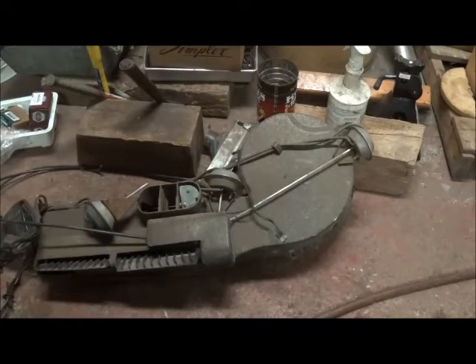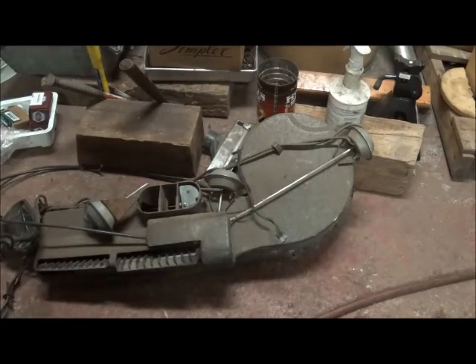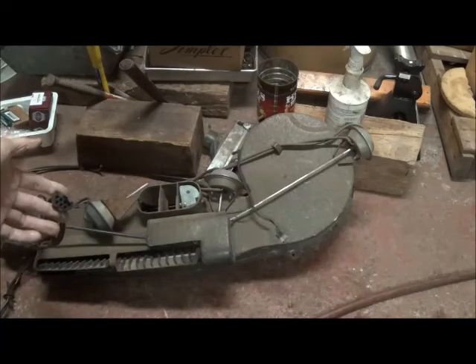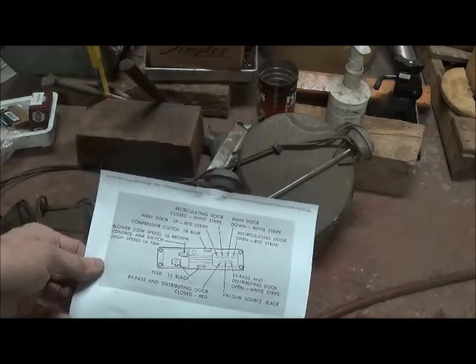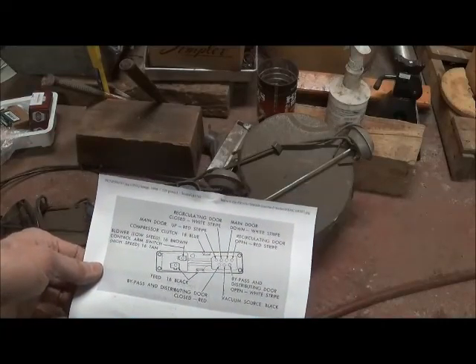I don't have a very fine point on the nozzle so I'm hitting more than one. The vacuum logic is the same as the picture in the 1959 air conditioning service manual schematic.